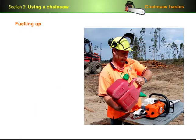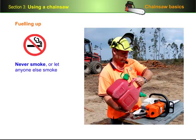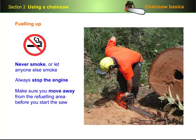The normal precautions for handling petrol apply to chainsaw use. Never smoke or let anyone else smoke nearby while you're filling up the saw. Always stop the engine before you refuel, and make sure you move away from the refueling area before you start up the saw, preferably at least 3 metres away.